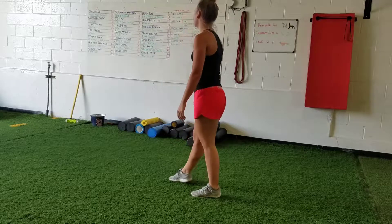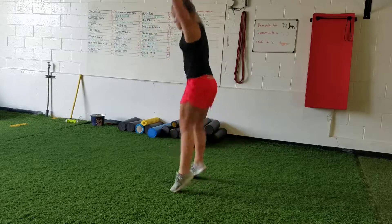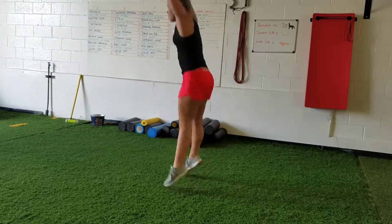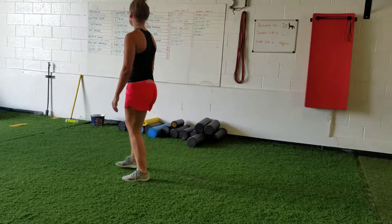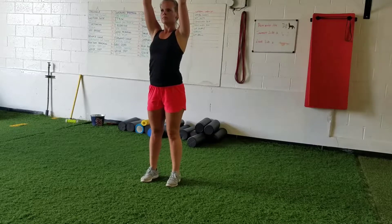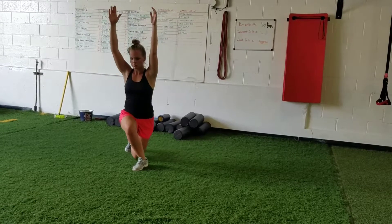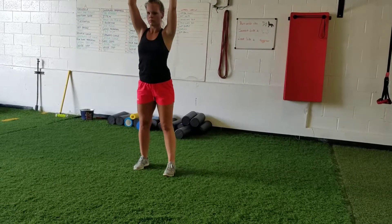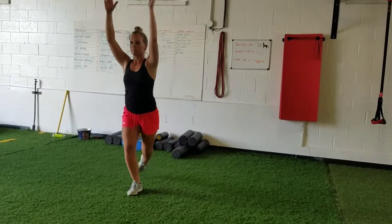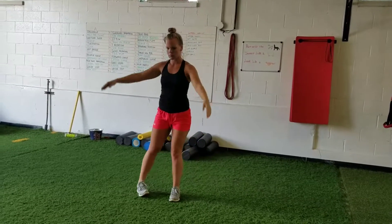Now we'll move on to jump squats — sit into a squat and then explode out of it, jumping up as high as you can. Do six jump squats. Then we'll go to an overhead lunge: hands up in the air, thumbs pointing backwards, and step back into the lunge with a little bit of a curtsy. You should feel a stretch in the glutes. Do five on each side.